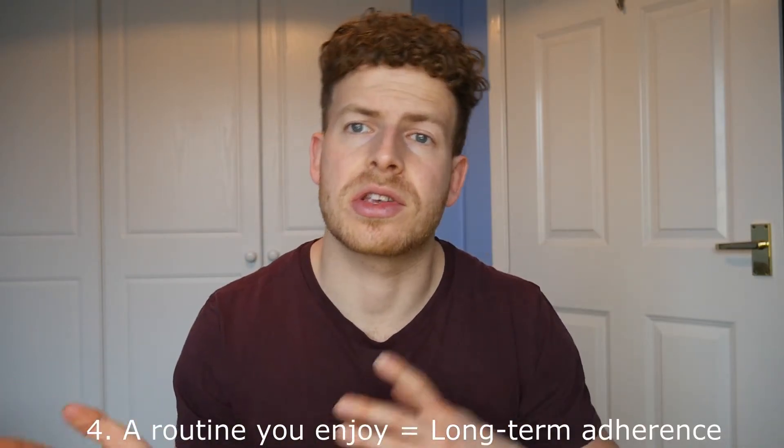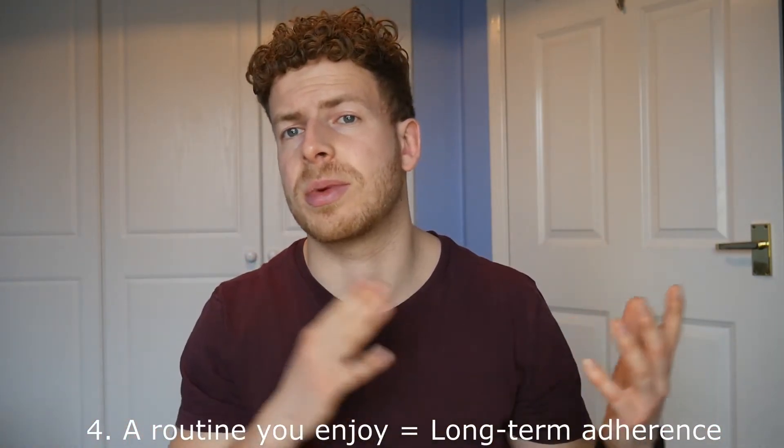Point number four: ultimately, you need a routine that you're going to enjoy. If you enjoy certain exercises over others, I would always encourage you to pick the exercises that you enjoy more than the exercises that, in theory on paper, might be better. For example, someone may much prefer a leg press to a squat. If I program you to do loads of squats and you've explicitly told me you don't like them and prefer leg press, adherence is probably not going to be great over time. So make sure you're picking exercises that you enjoy — you're more likely to be motivated to go and improve and apply progressive overload over time.